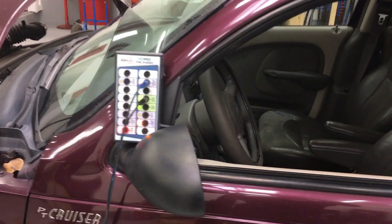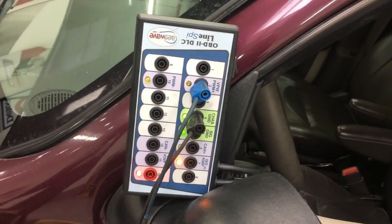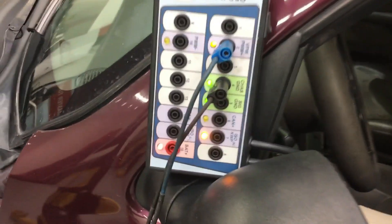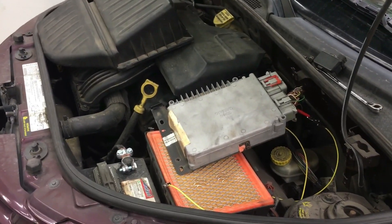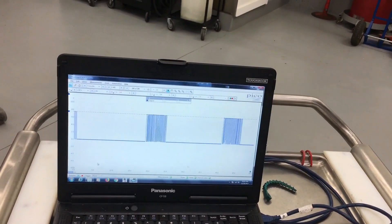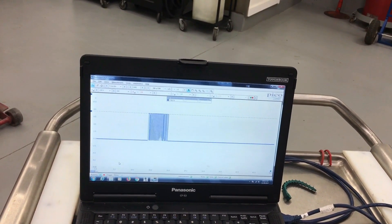We're connected into a breakout box for our DLC connector - just a standard DLC. Key is on, engine is off. This communicates on pin 2, and we're grounding off the chassis ground on the DLC. I've got a demonstration here to show you what happens when it shorts out. We can short these networks out without doing damage, just so you know.